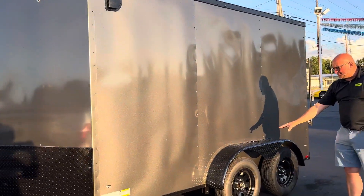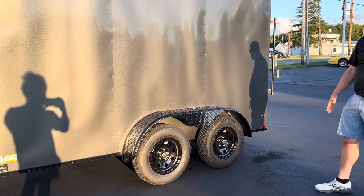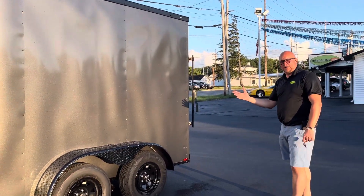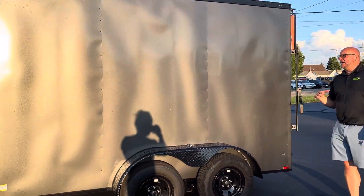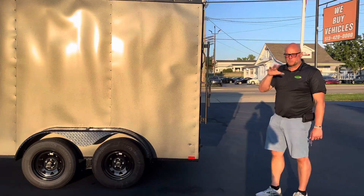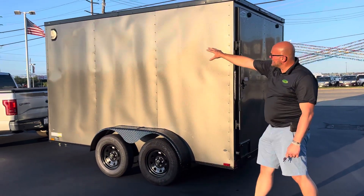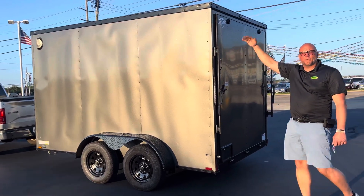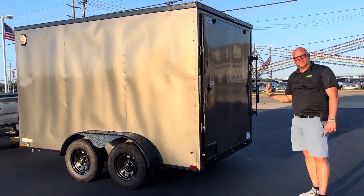You get the blackout alloy wheels or the steel wheels, plus the blackout wheel trim. Every single trailer here is undercoated, so it's going to hold up a lot better. You also get 16 on 16 studs all the way around, which we'll show more of as we go inside. It's got side vents, and we've also added a ceiling vent to give you more ventilation inside.